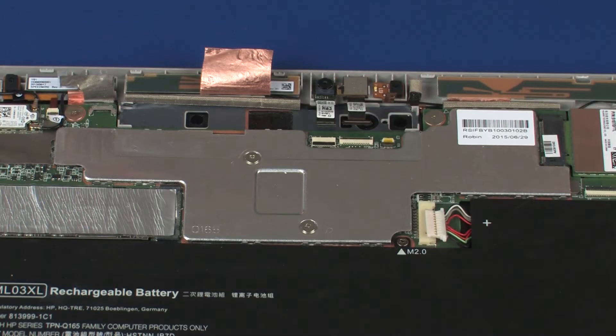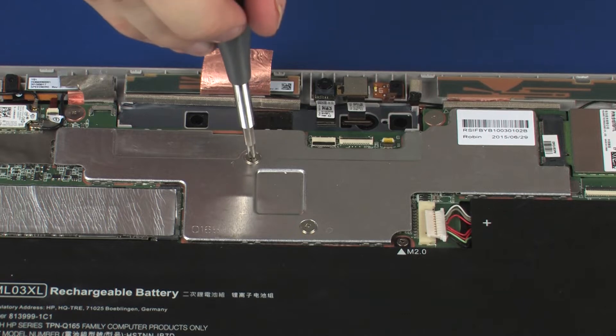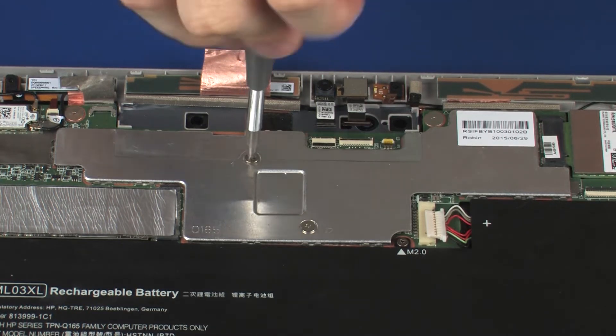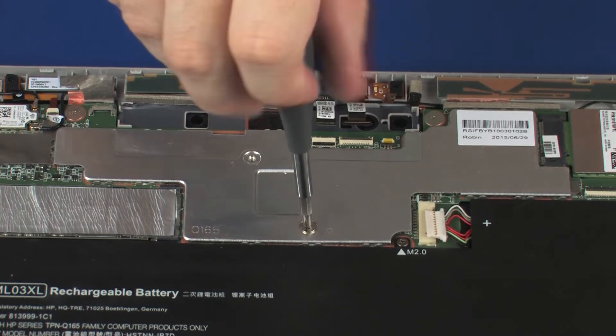Removal. The heatsink has numbers adjacent to the following two screws. Remove the two 2.5 mm P0 Phillips-head screws that secure the heatsink over the processor in numerical order.